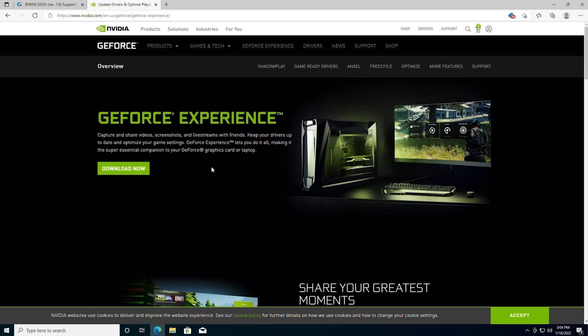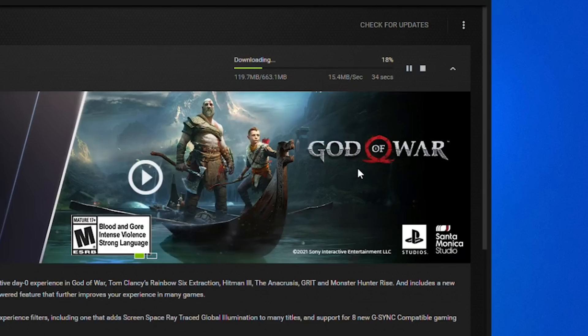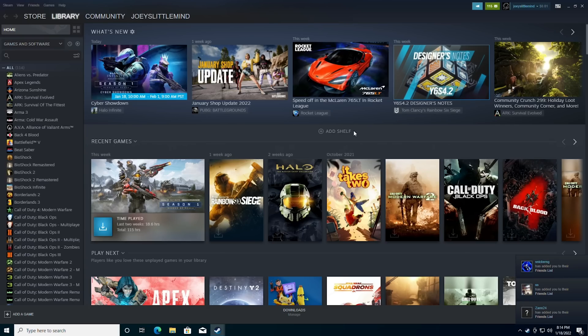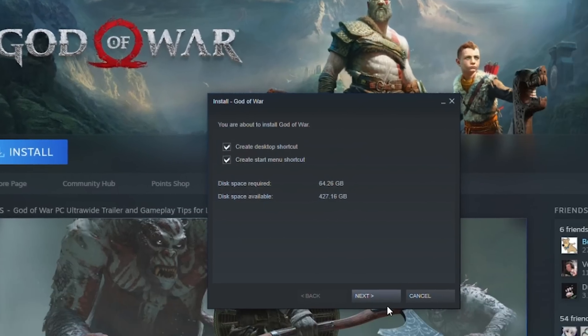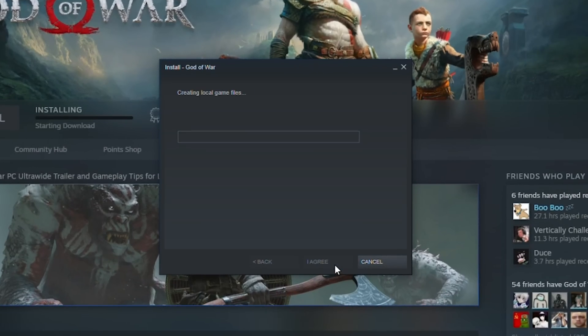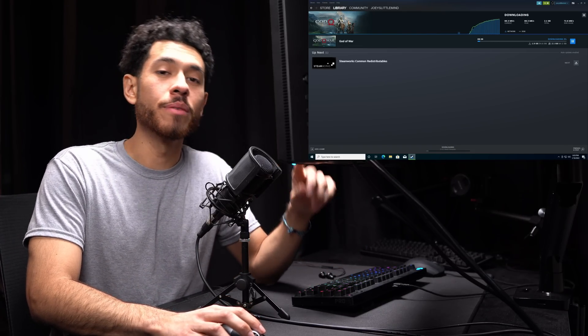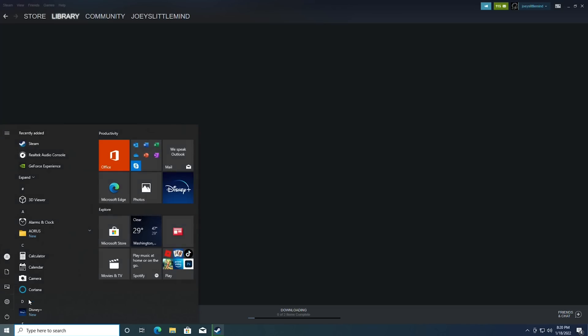Now let's install the graphics card driver. We're downloading the GeForce Experience program, which installs the most up-to-date drivers for us. Next, install Steam — one of the main clients for downloading games. We're going to install God of War. Once the game is done downloading, restart the computer and you're ready to play. But we need to do one more thing: make sure our RAM is running at its rated speed of 3200 MHz, because by default it's not. First restart the computer, and as it's restarting keep clicking Delete to enter the BIOS.